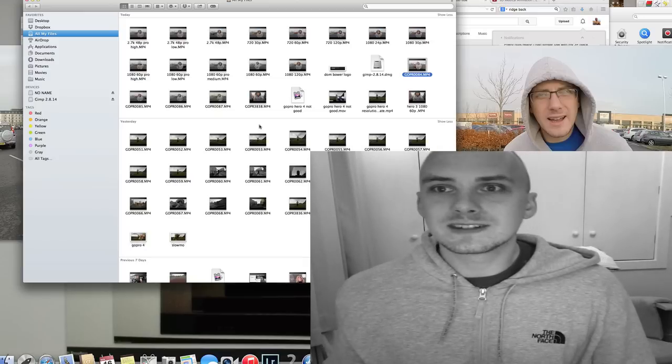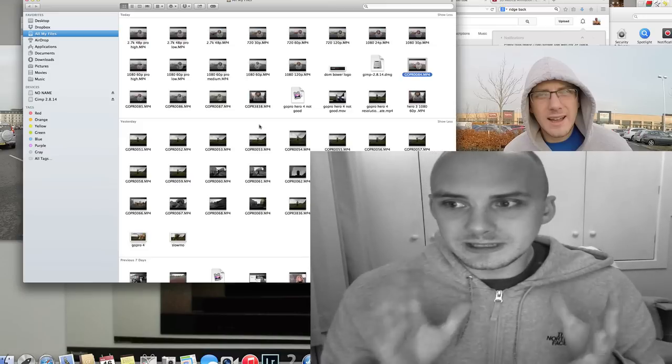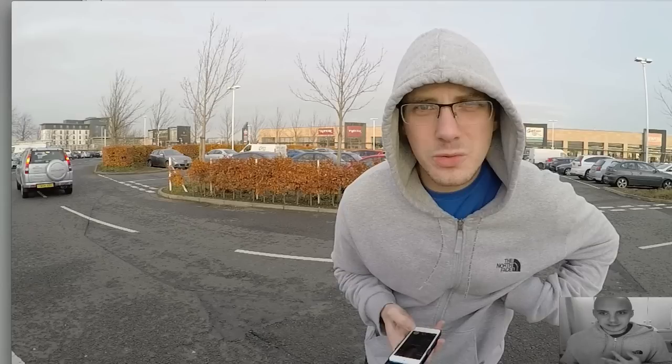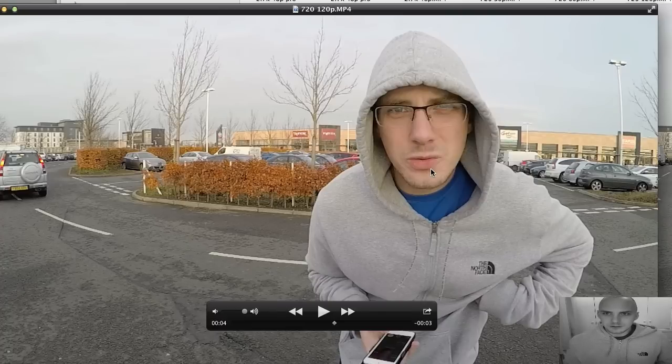I'll show you exactly what it is. I'm going to export this video at 720p so you can see exactly what it is. There are two settings where the GoPro can do 120 frames a second — that's at 720p and 1080p. Here I've got two of the videos: one set at 60 frames a second and the other at 120 frames a second. This is both at 720p.